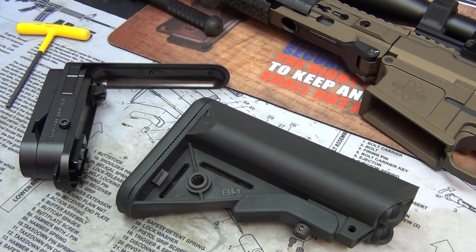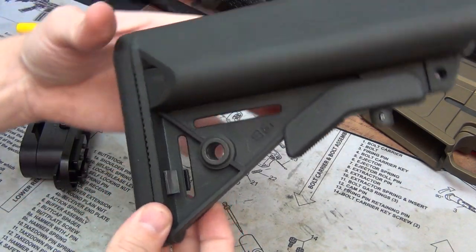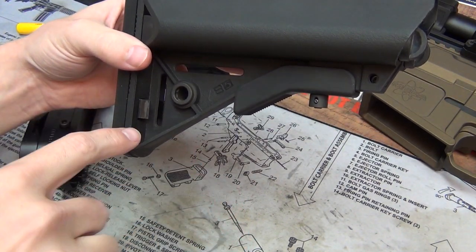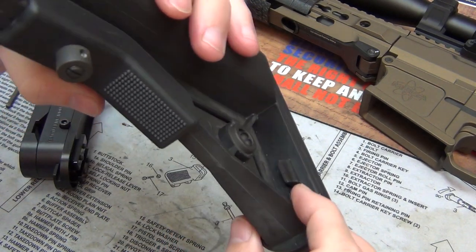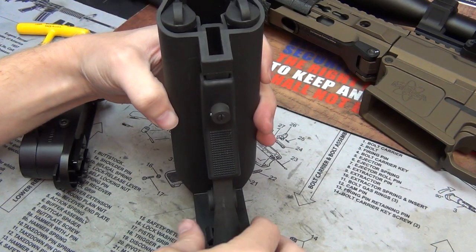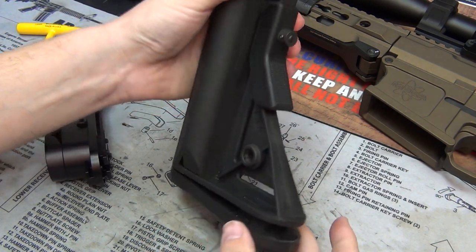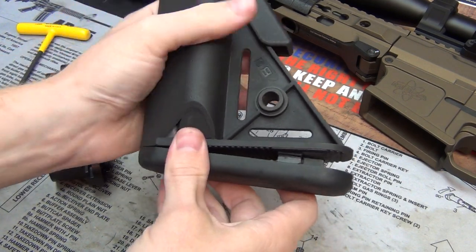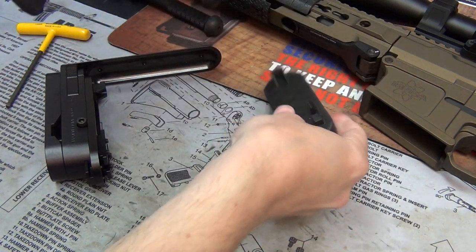The first thing I have to do is remove the factory butt pad. This is my B5 Sopmod and there are two tabs, one located here and one located here. I'm going to set this down, press in, and push down until it just pops out. There we go, we're going to set that aside.